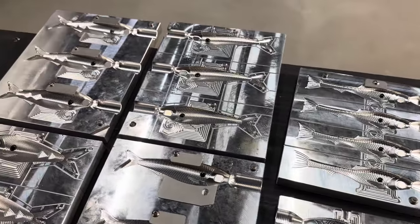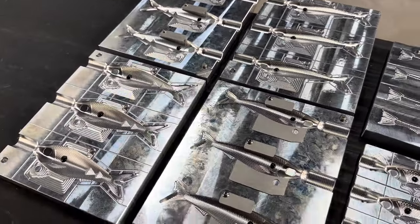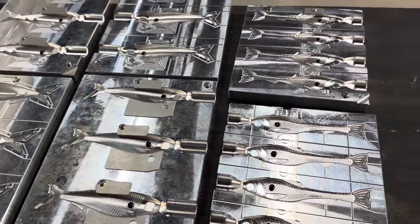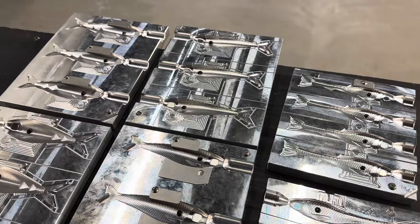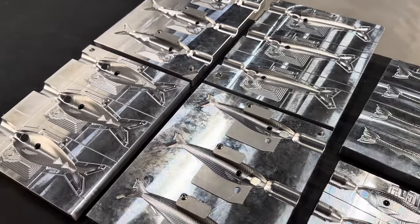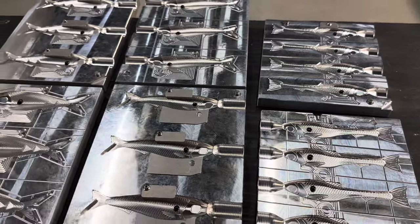Here's a look at what the shad dots look like in the mold. You can nitpick the placement all you want — I'm just getting them close for this video. Once you get the dots done, don't forget to put the hook plates back in if you want hook slots. Then we'll move on, get the other color mixed up, and shoot some bodies in these.